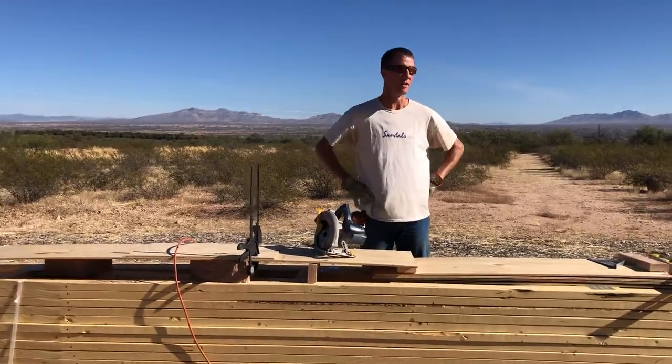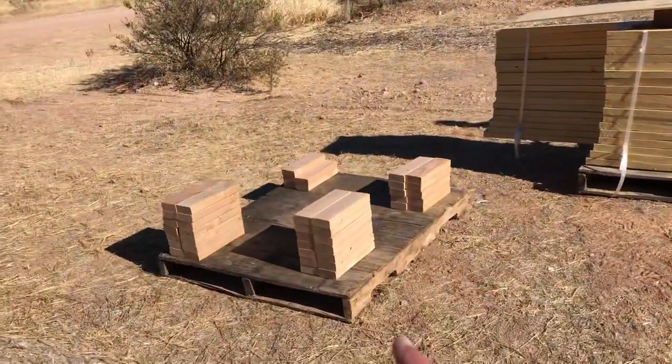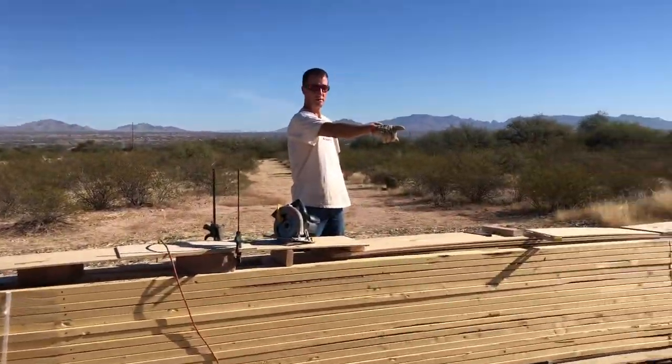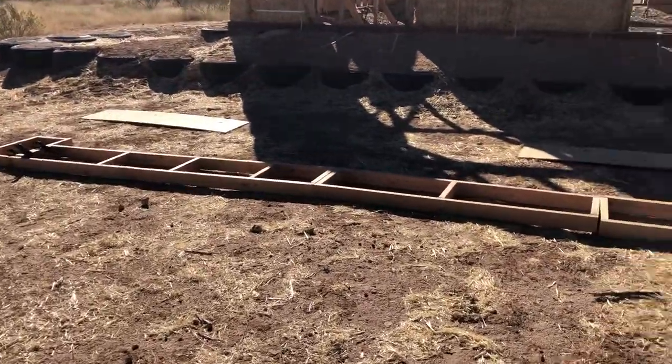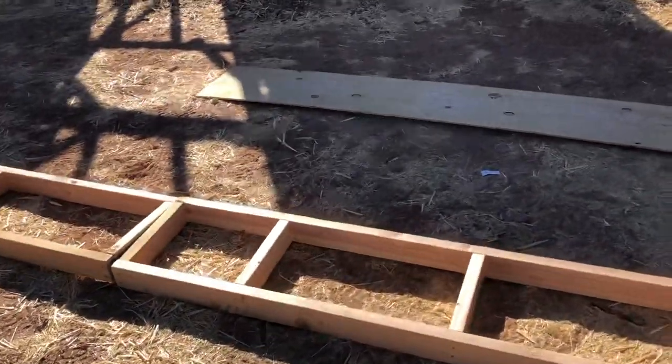So I know what the measurements should be, but I'm gonna cut them as I go. What are these? Those are the cripple? No, those are the sections. I mean, there's some of them in there, but that's the rest of them, right? All the little cross pieces. The cross beams. Cross beams? Whatever. Whatever.